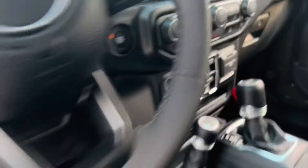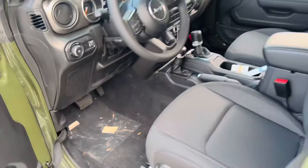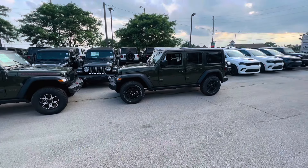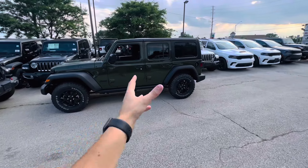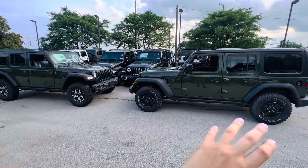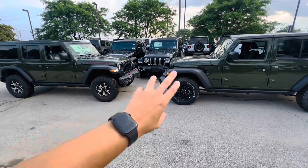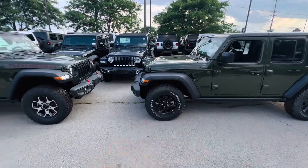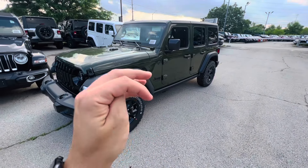You can also do the sway bar disconnect on the Rubicon — something the Willys does not have, which is a bit of an unfortunate feature if you are off-roading. If you're not off-roading these vehicles, then I don't think it matters much. Ride height is another thing — you can even tell just by looking at it, the Rubicon is a little bit higher because it does have the off-road suspension. But the capabilities of the Willys, don't fool yourself, are very capable — probably almost just as capable.